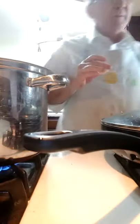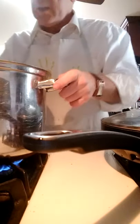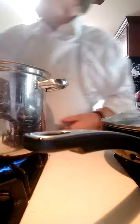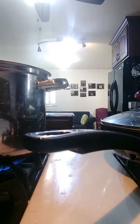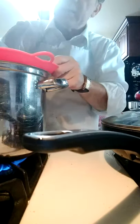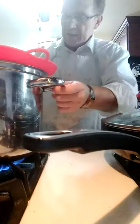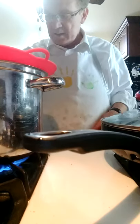I dropped one potato on the floor. I'm not going to put it back in the pot — I'm going to rinse it off first. I've rinsed it off, and now I put it into the pot. I'm going to boil these and put a lid on it. I have a special rubber lid with holes in the top so that when the water boils up, it won't overflow the pot. Potatoes tend to boil and overflow if you're not watching.